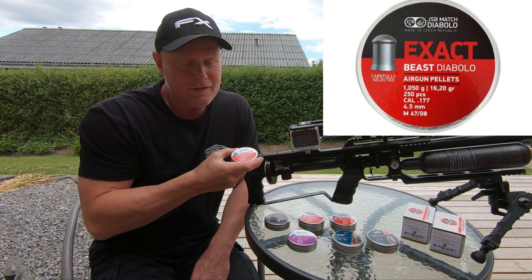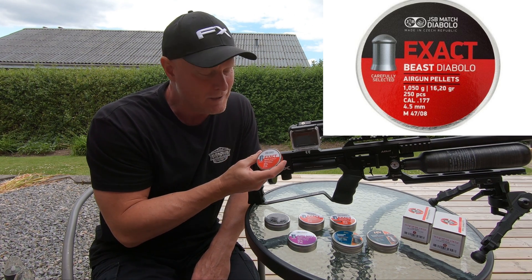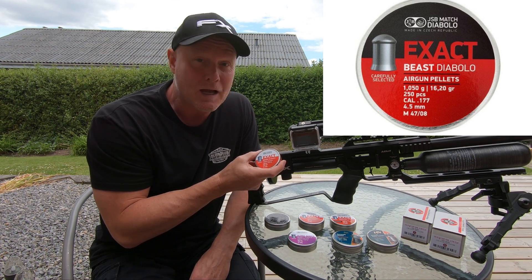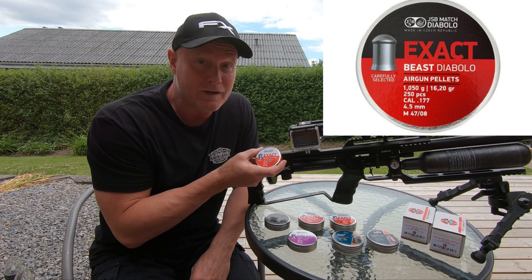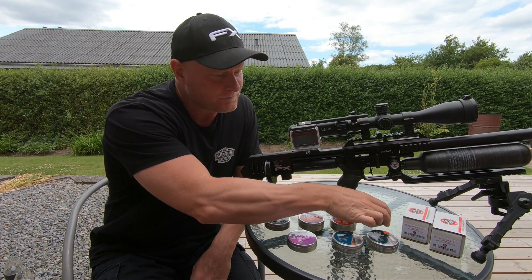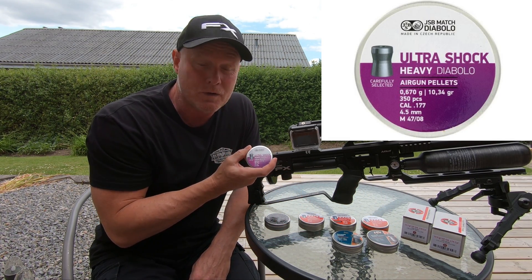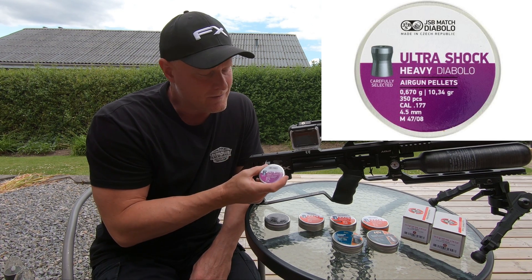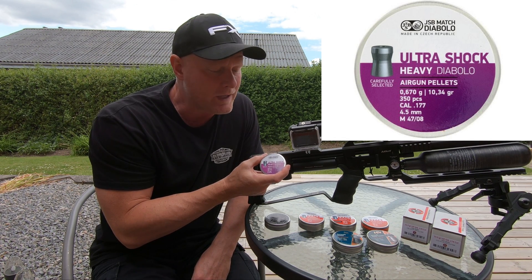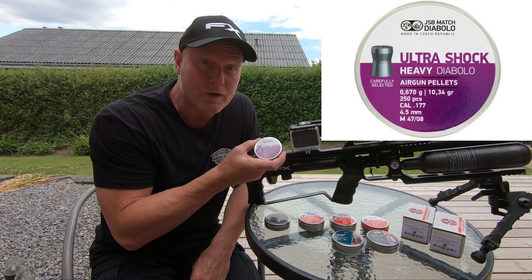Next is the JSP Beast, which is the heaviest pellet I'll be shooting today at 16.2 grains. It likes to be shot fast — I'm currently shooting it at 940 feet per second as my favorite ammunition. The last one from JSP is also the first with a hollow point: the Ultra Shock Heavy, a 10.34 grain pellet. I've never shot this myself, so I'm very excited to see how it performs.